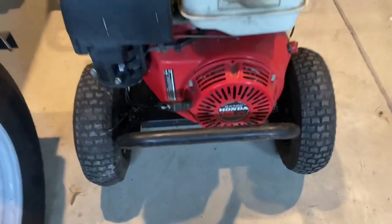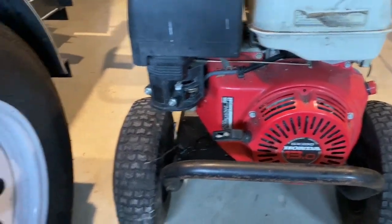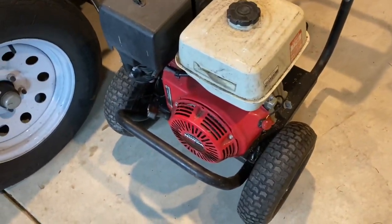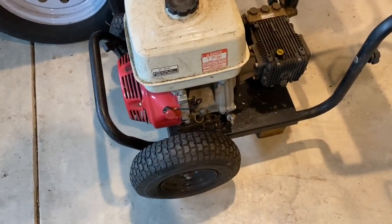All right, here's the pressure washer. GX390. The thing's pretty rough. If you know what you're looking for, you can pick up these things fairly cheap. The replacement parts on these things are basically almost nothing.